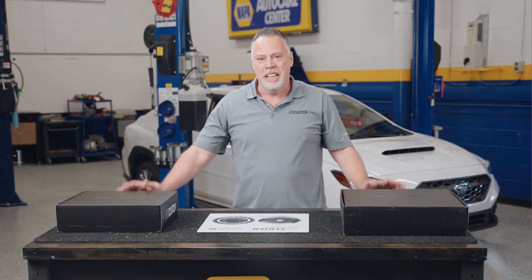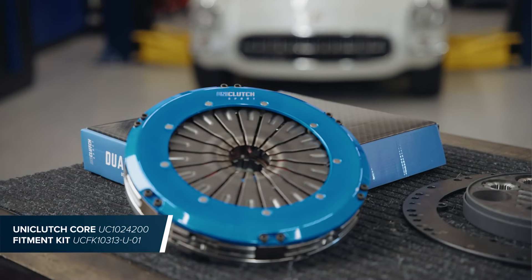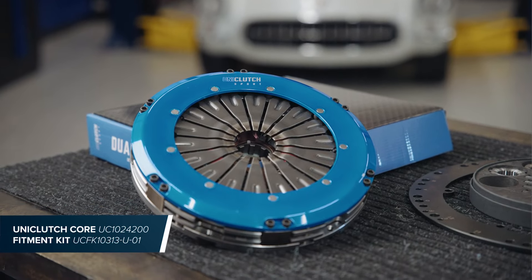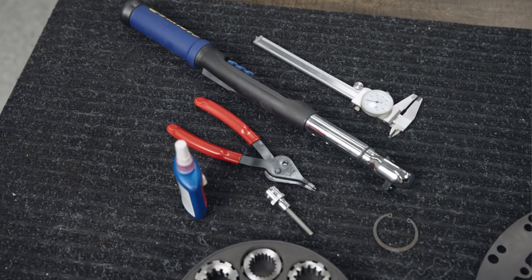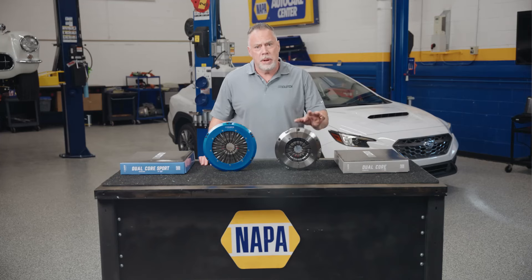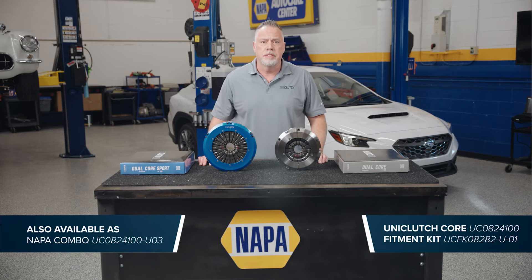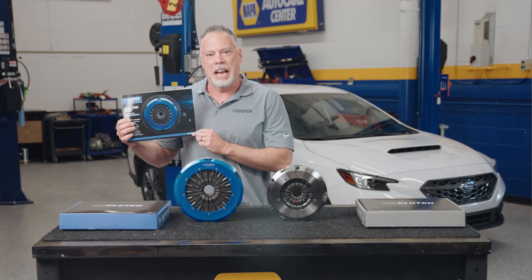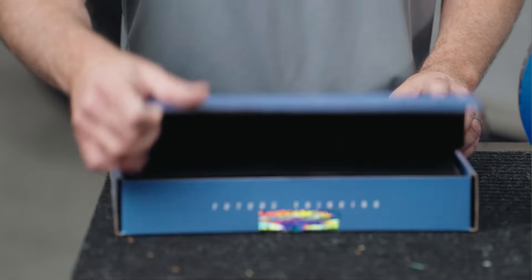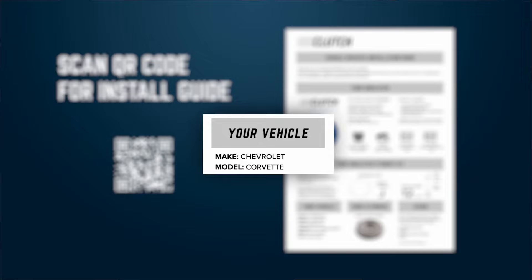To start, let's make sure we have everything we need. For the C1 Corvette, I have a 10-inch Uniclutch Sport rated at 800 foot-pounds of torque, the vehicle fitment kit, and a few basic tools. For the WRX, we have an 8-inch standard Uniclutch rated to 550 foot-pounds. Inside the clutch box, we have instructions that guide us through a few steps on how to set up our Uniclutch. You will also need to scan the QR code on the inside of the box lid to get your vehicle-specific information sheet. Let's get to it.